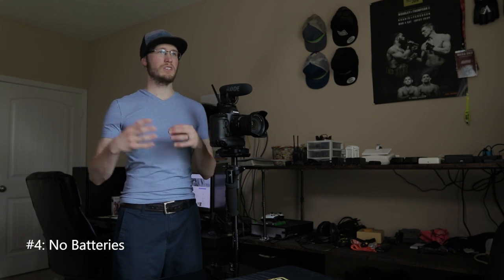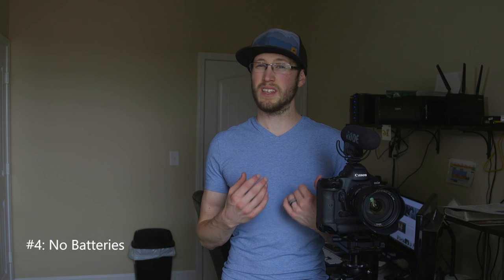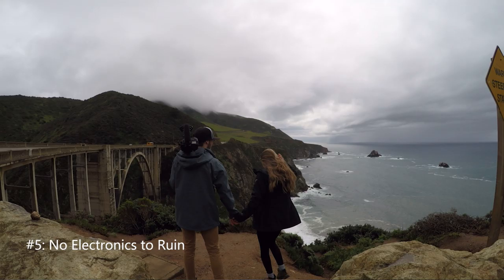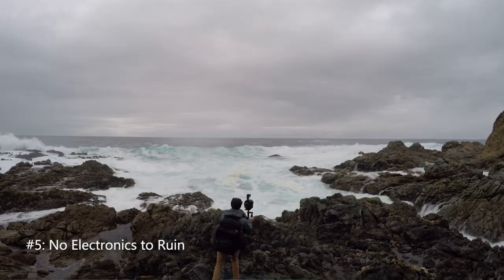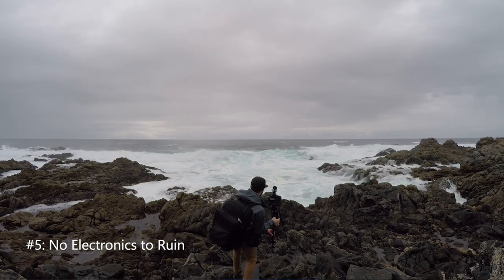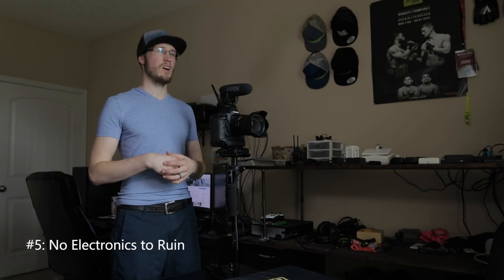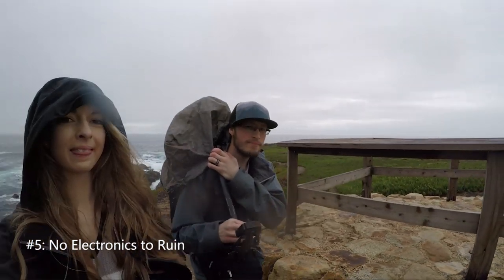Another awesome thing: there are no batteries to power it. If you're out in the woods or traveling, you don't have to find a power outlet or charge batteries — there's none of that. It's literally just metal, so there's nothing to charge, nothing to keep up with, no firmware updates. It's also a big benefit outside when it might be raining or you're in a humid or wet environment. Those motors on electronic stabilizers can gum up or get wet and things can get ruined. With a Glidecam, you shouldn't get it wet, but it's okay if it does — just take care of it. You can put it through a lot, and I have.